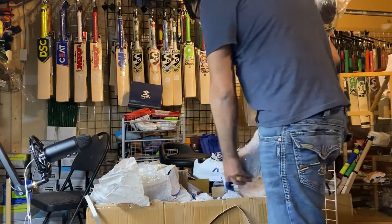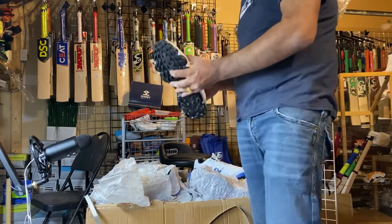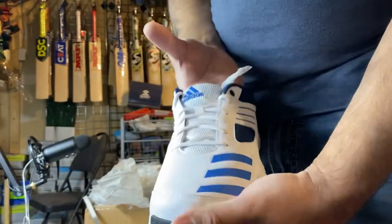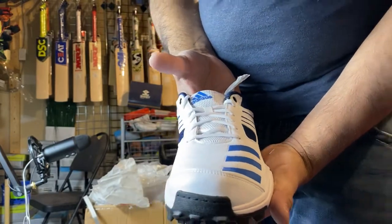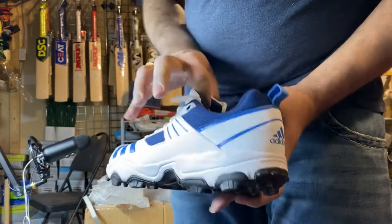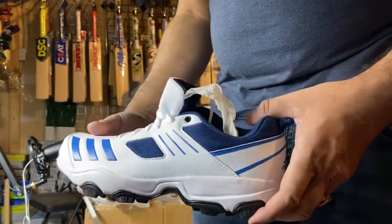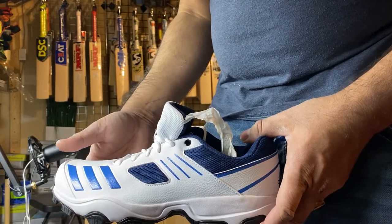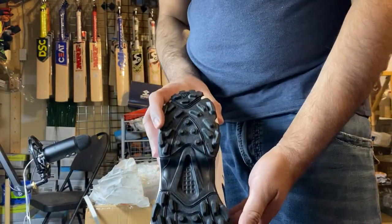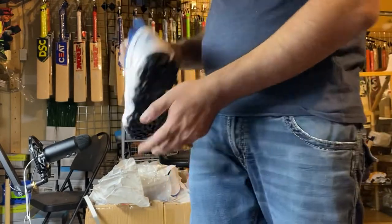And we have these shoes to the side. The model number is CRI HAC CL89972 — these are rubber spikes. Really good quality. This is Adidas Race cricket shoes.